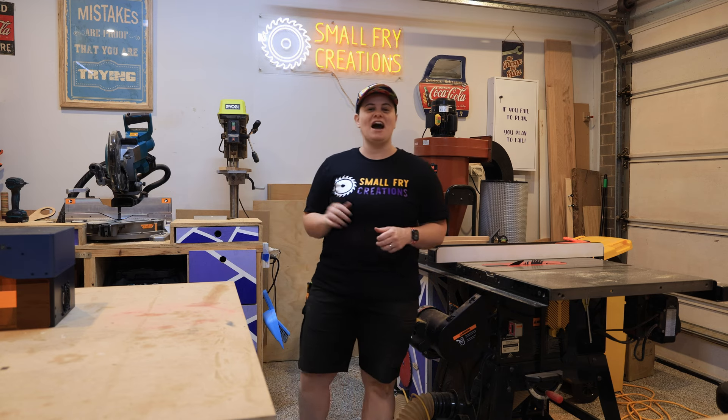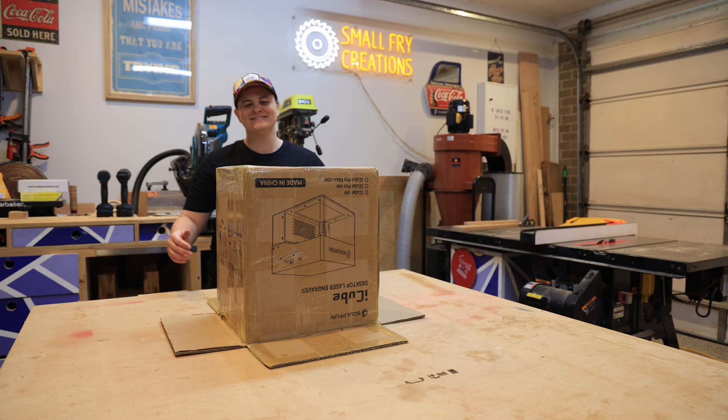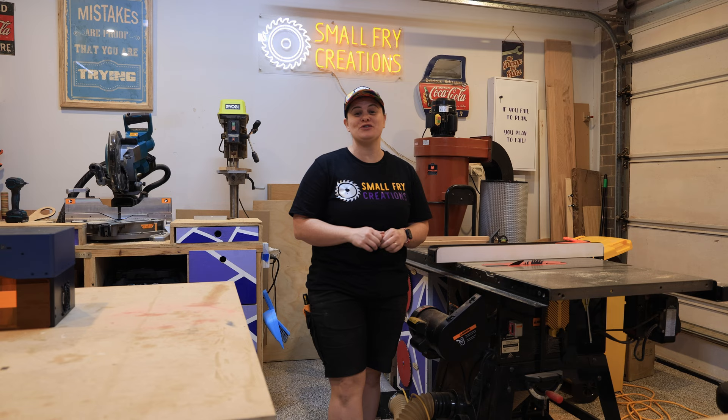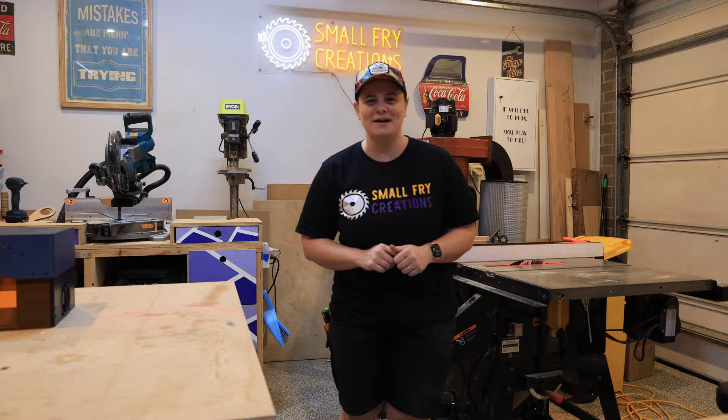Today we're going to be unboxing the iCube 5 watt laser. That's the unboxing because there's not much to it. I'm going to put it through its paces and tell you what I do and don't like about it.